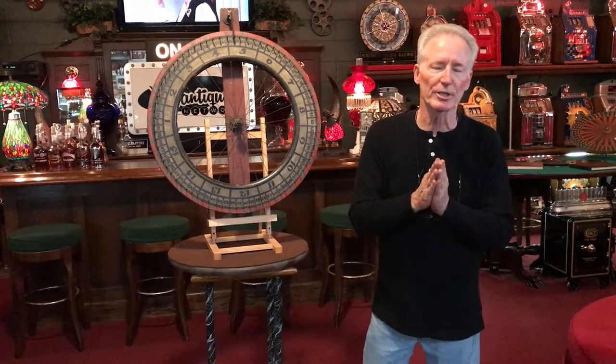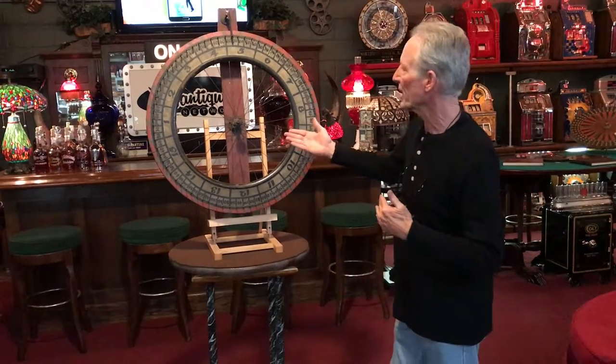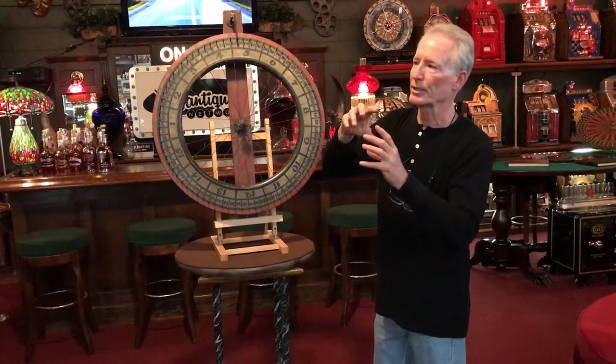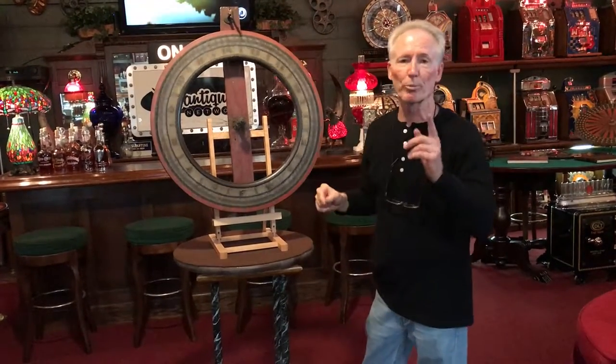It's in very good condition, and it was very common back in the day for them to make these out of bicycle wheels. However, this was professionally manufactured because it has cast parts on it. The thing runs good. It screws to the wall. You see it runs good.